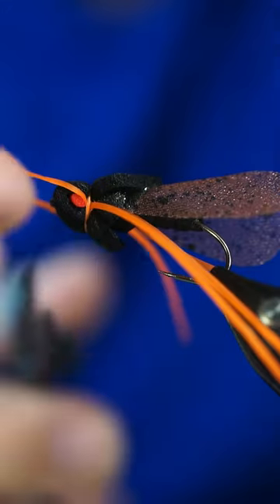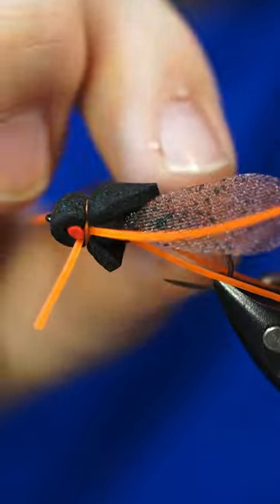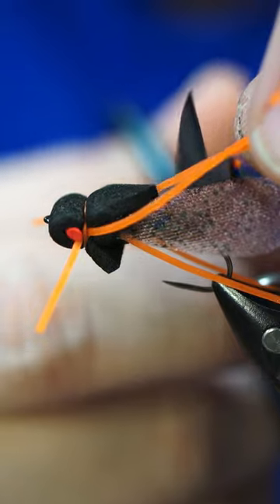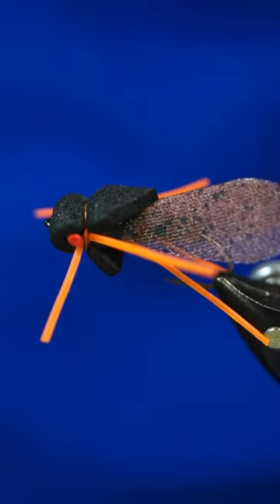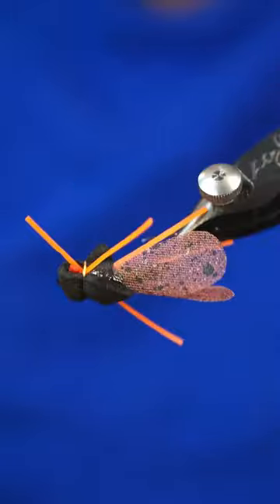Pull these front legs out here and we're going to cut them all to shape. There you have it — very simple cicada. I'll catch you guys in the next one.